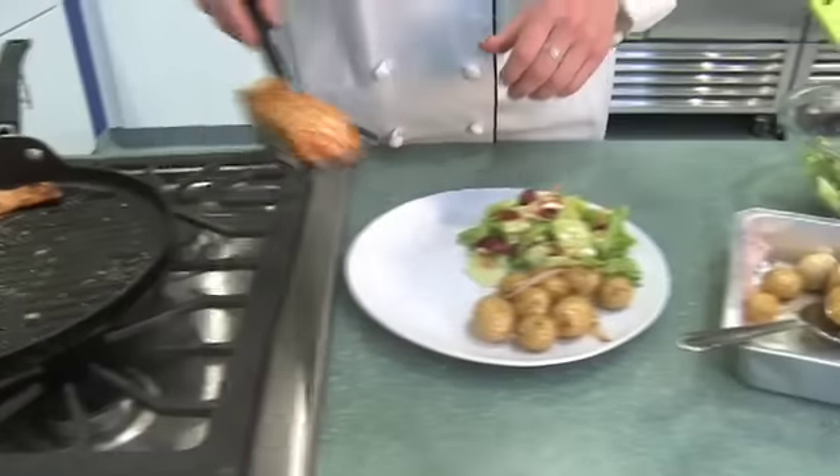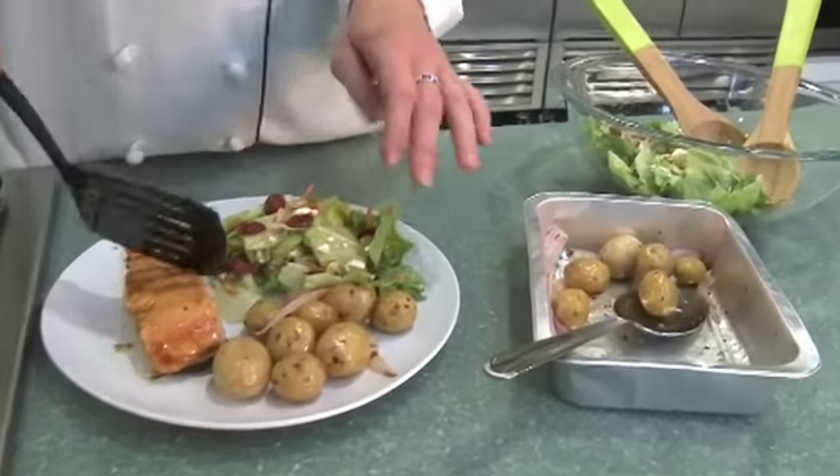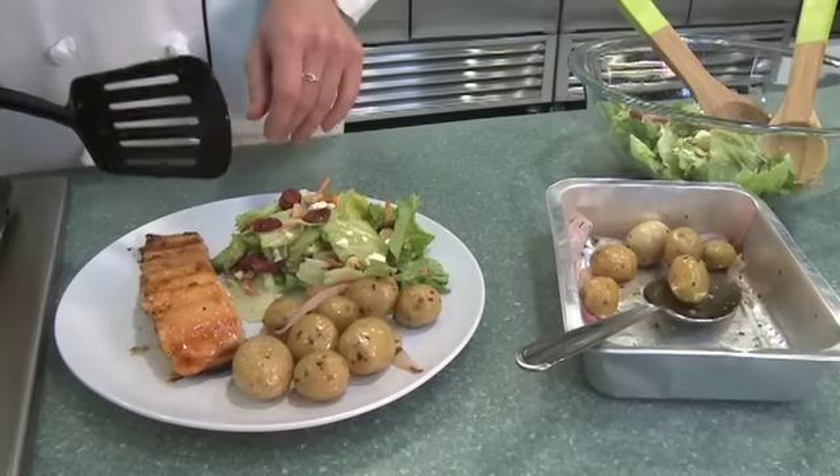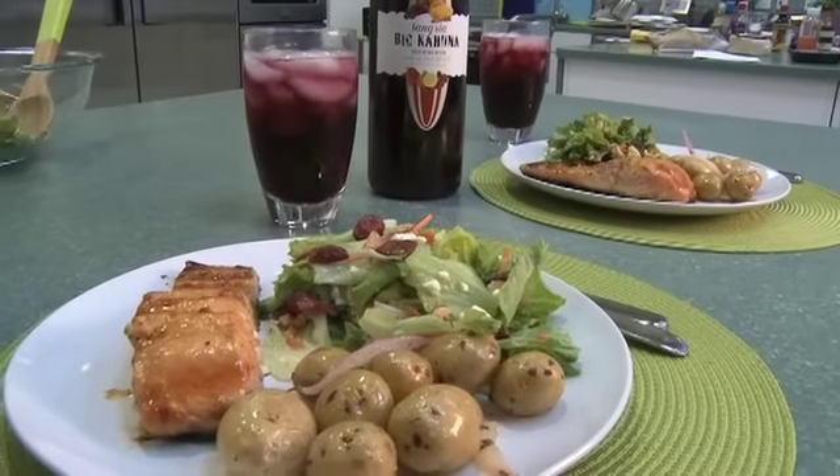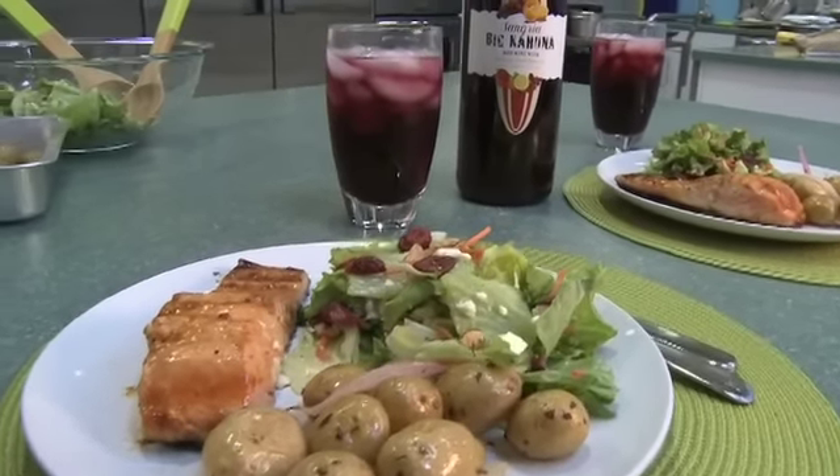I'll add it to our plate. The potatoes are done — I've plated those as well as prepared our bistro salad. So this completes a great meal idea, fresh and beautiful with our Big Kahuna Sangria.